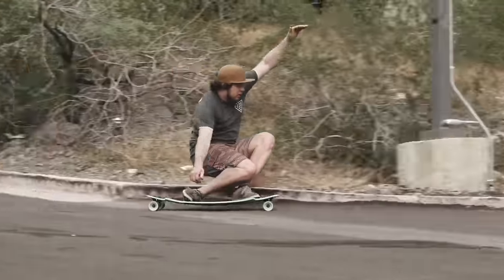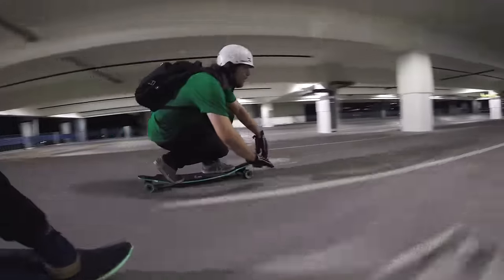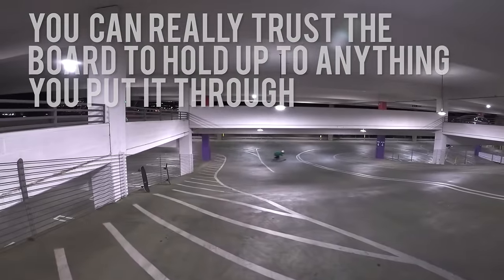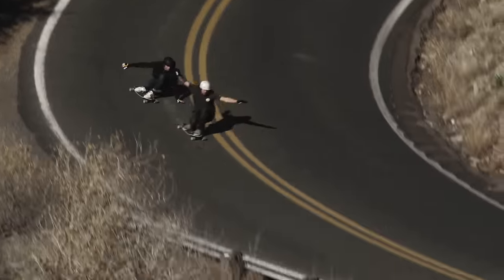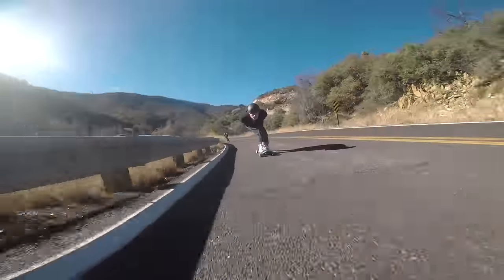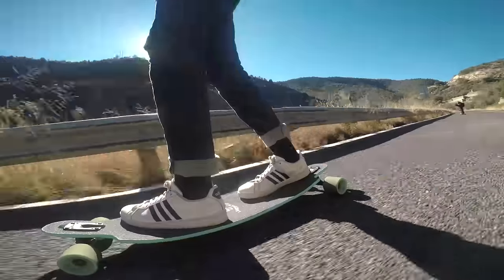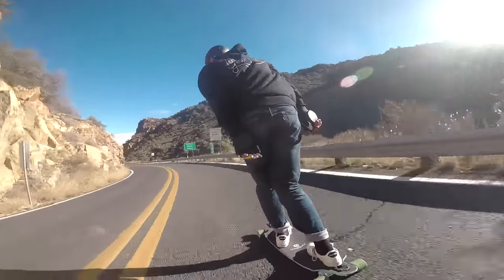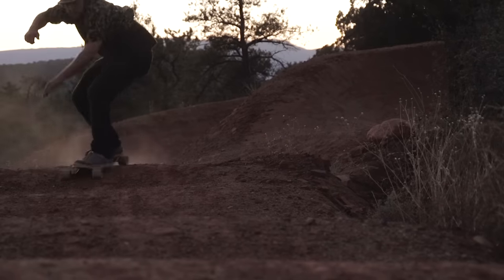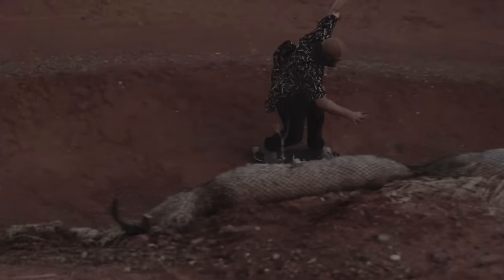Strong maple construction gives you good stability and a good amount of flex — a nice balance between the two. You can really trust the board to hold up to anything you put it through. I spent a lot of time on this board and enjoyed every second of it. The concave is so comfortable, a real nice feeling under your feet. I think a lot of you are really going to enjoy it. I know I did — definitely one of my go-to's from now on.